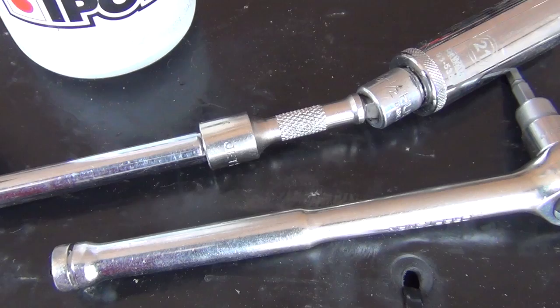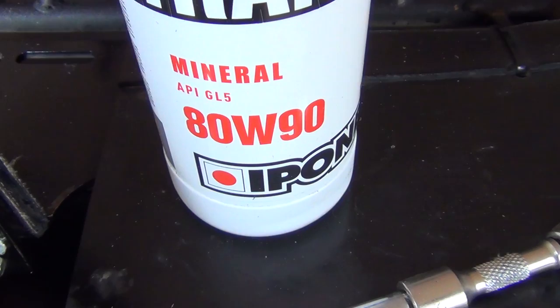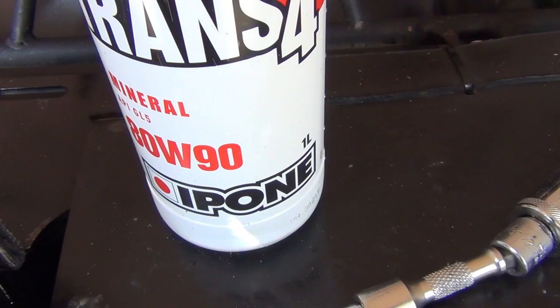The front diff on the Grizzly calls for 0.22 liters of at least API GL4 gear oil. Today we're using 80W90 gear oil that we got from our local Kimpex dealer. You can also pick it up online at www.kimpex.com.